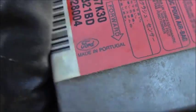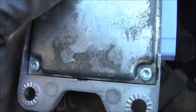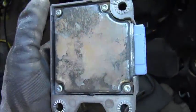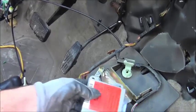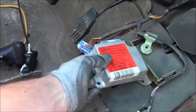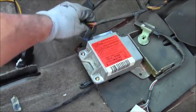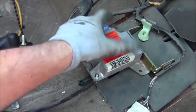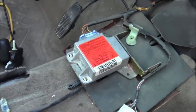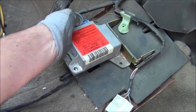So that's how you remove it — made in Portugal, cool. I don't recommend that you take the Torx bits off and go further. Installation is the reversal: just line it up on those studs, put it back down, connect it back up, put your fastener down, and you are good to go.